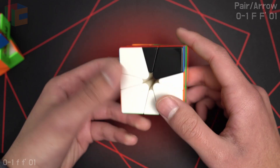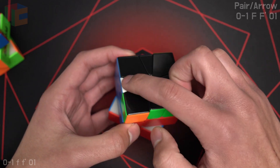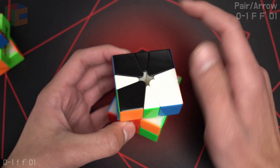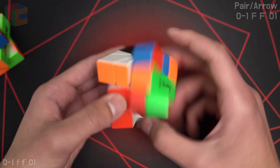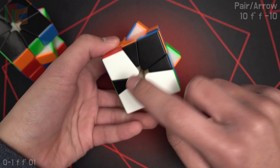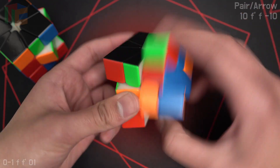Another example: we break up the arrow and the pair like this, and then after the first slice, the edge of the arrow — basically the feathers — are going to stay on the top layer, so we're going to do an F on the top layer, and then we have a 1-slice OBL. Another 1-slice: this edge stayed on the bottom, so we do an F on the bottom, and then 1-slice OBL.